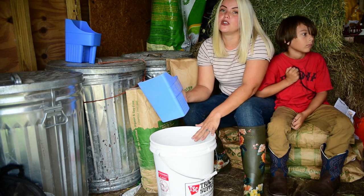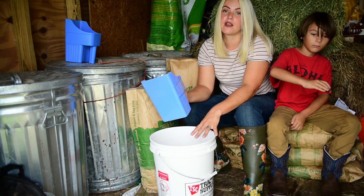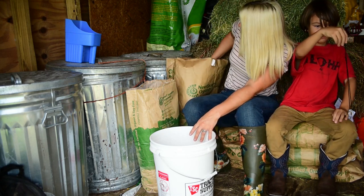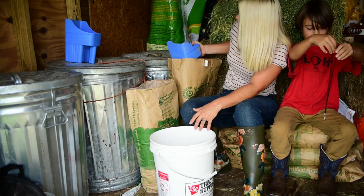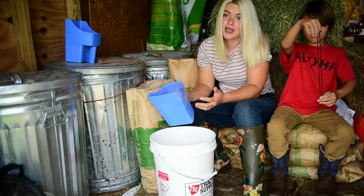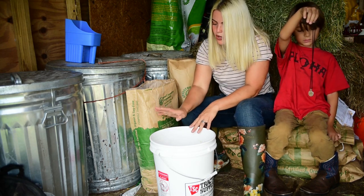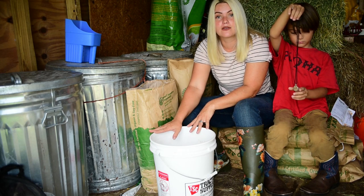I've definitely noticed that when I'm fermenting feed it tends to go a lot further than if I was just feeding them dry feed. I'm going to do three scoops — you can do however many you need. Just know that the feed is going to almost double in size depending upon the feed you're using. Alright, we've got our feed; we're going to go outside and get this filled up with water.